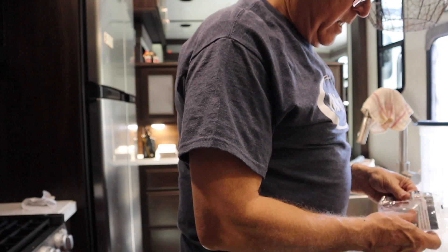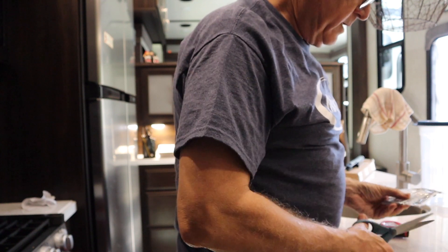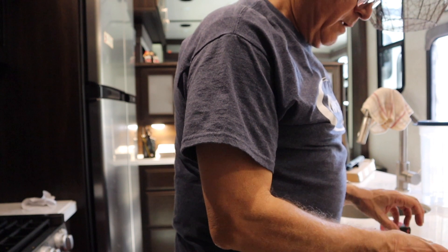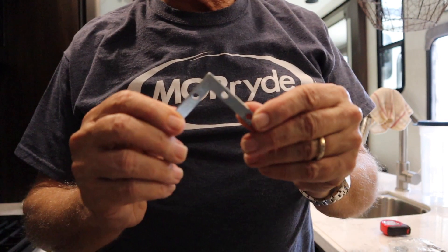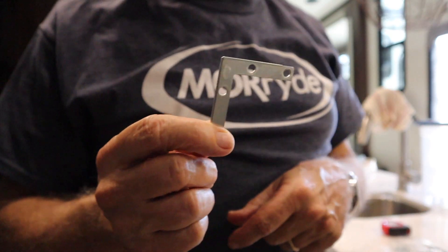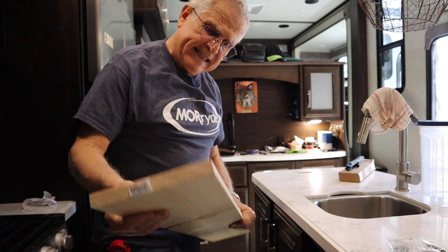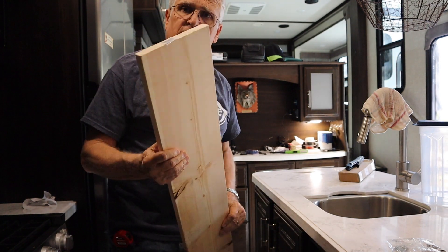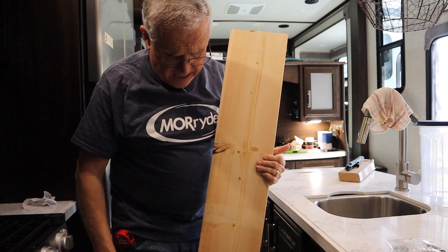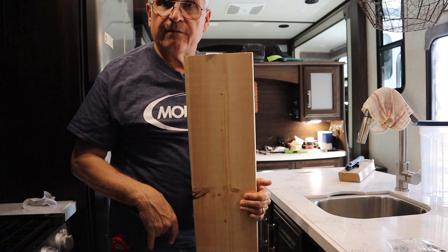We got these corner brackets over at one of the big box home improvement stores — Lowe's, I think it is. That's the bracket, and there are going to be four of these on each side, so we bought eight total. And this is our one-by-eight material — eight inches across. I bought a 48-inch piece so we can get plenty of our 17- to 18-inch pieces out of it.